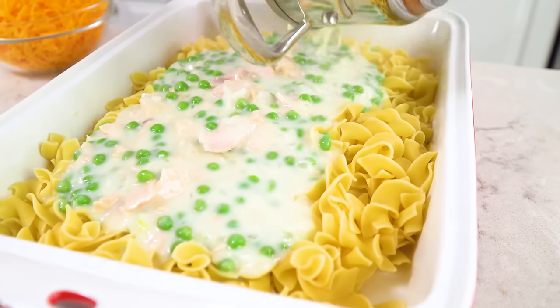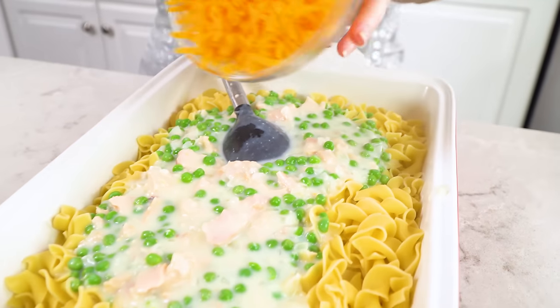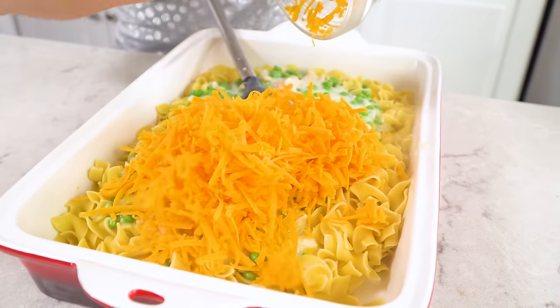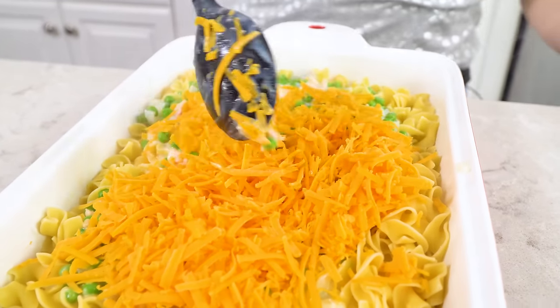Then we're going to take this sauce and pour it directly over our pasta. Pour it right over the top of the pasta. Then you're also going to add in 2 cups of shredded cheddar cheese. Stir this right in the pan. Last we're going to make a breadcrumb mixture to sprinkle over the top.